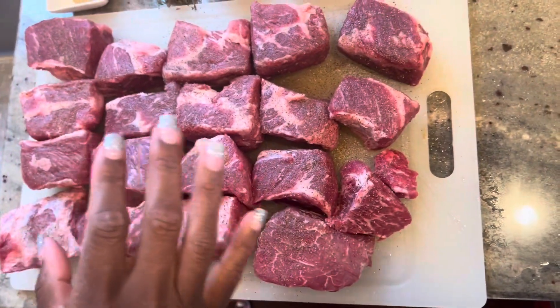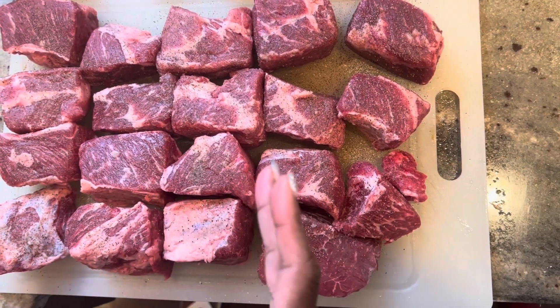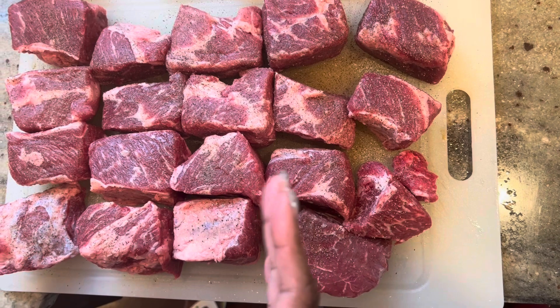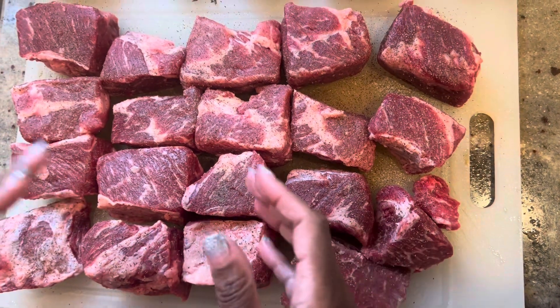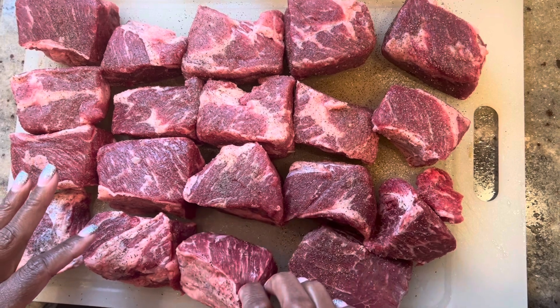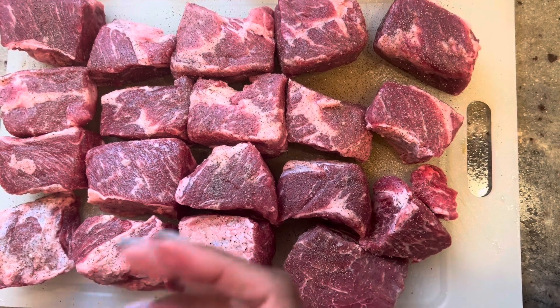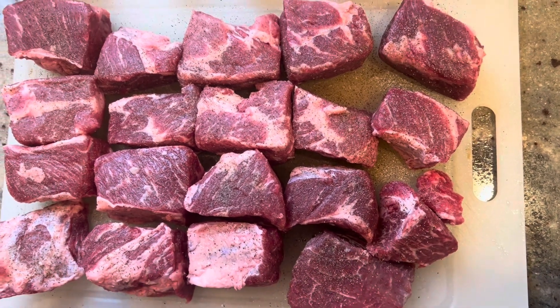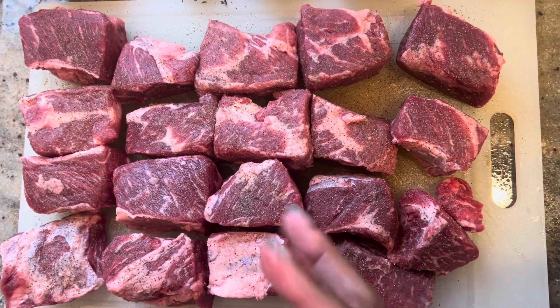Let me show you this cut of beef short rib. This is the boneless style — they're usually square shaped, they call it the English cut. When you buy them from your meat market or the grocery store, you want to trim whatever extra fat. They come with a little bit of a fat cap on the top. I trim as much fat as I can, but you do want to leave a little fat on it — that's what gives beef short ribs its flavor. As you can see, it's nice and marbleized and it will be extremely tender.